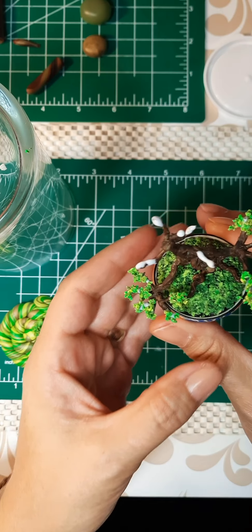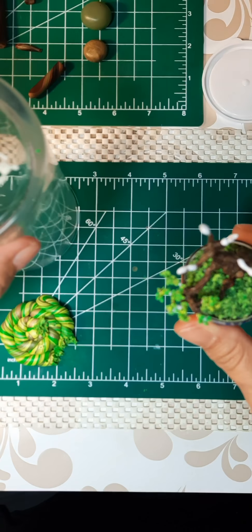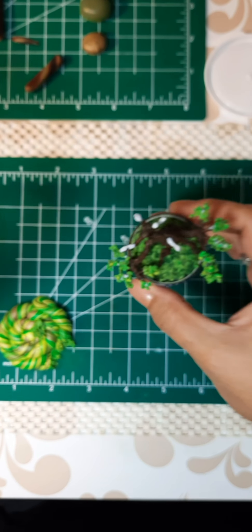All right, so we're into the home stretch. This won't take very long. We're just going to finish up the tippy top here.